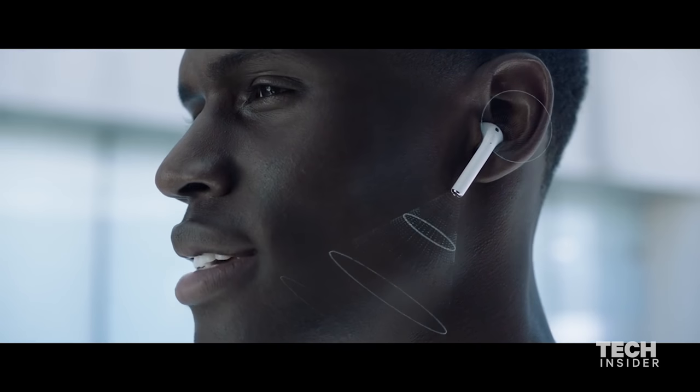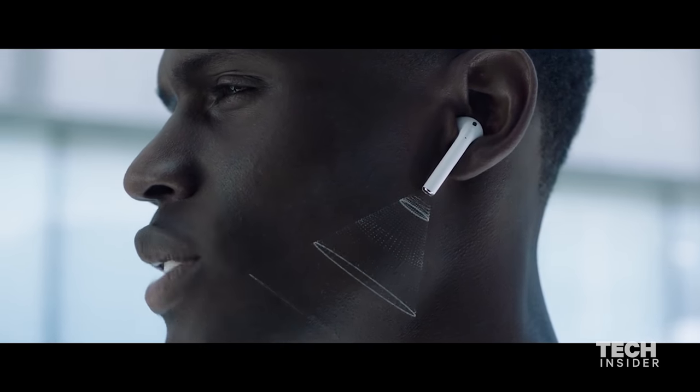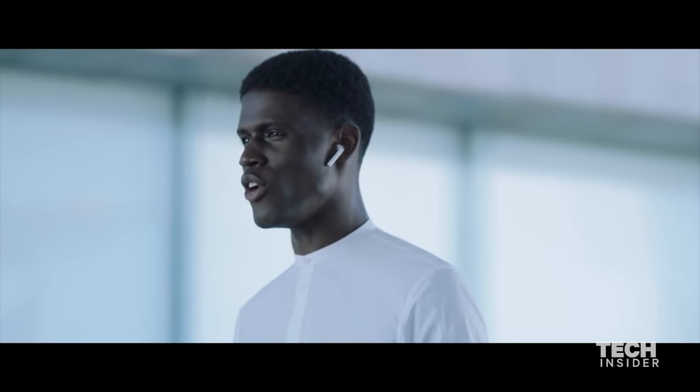The reason why it has that dangly part on the bottom is each AirPod has a microphone on the bottom, which you use for taking phone calls or talking to Siri. Another thing I like about the AirPods is that Siri is built right in — with a quick double tap on the side, it activates Siri, and you can do all the normal things you're used to doing with Siri.